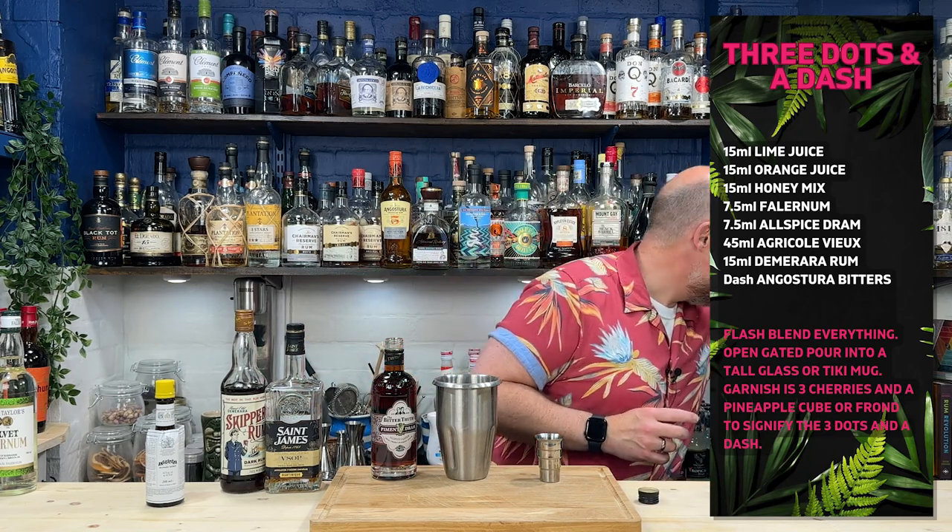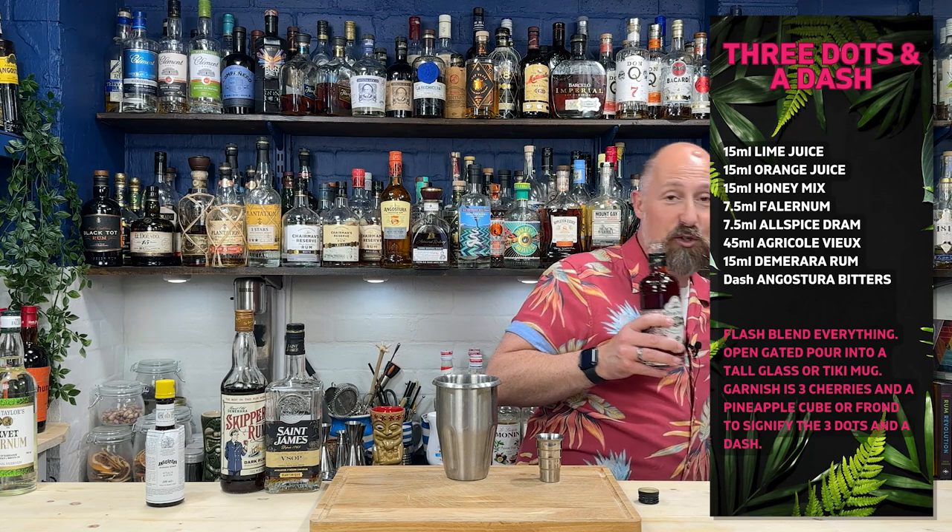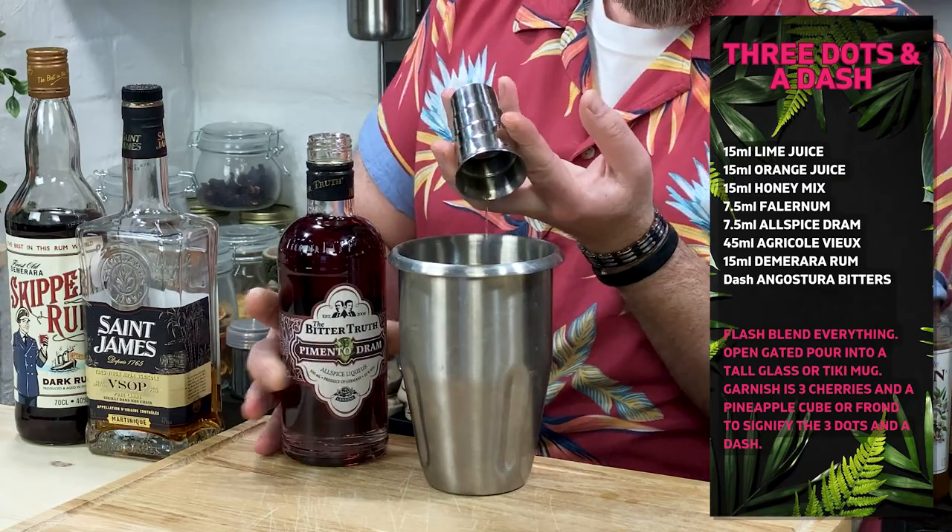Allspice dram — pimento dram. I haven't had this for ages because I keep using Elmo Montecristo tiki bitters. I think they pretty much give the same sort of flavour, if I'm being brutally honest. But these recipes call for pimento dram. This is pretty much the only real brand we get in the UK — I'm fully aware there is another brand stateside, St. Elizabeth, something like that. But pimento dram is the go-to in the UK and Europe. So seven and a half ml of pimento dram.